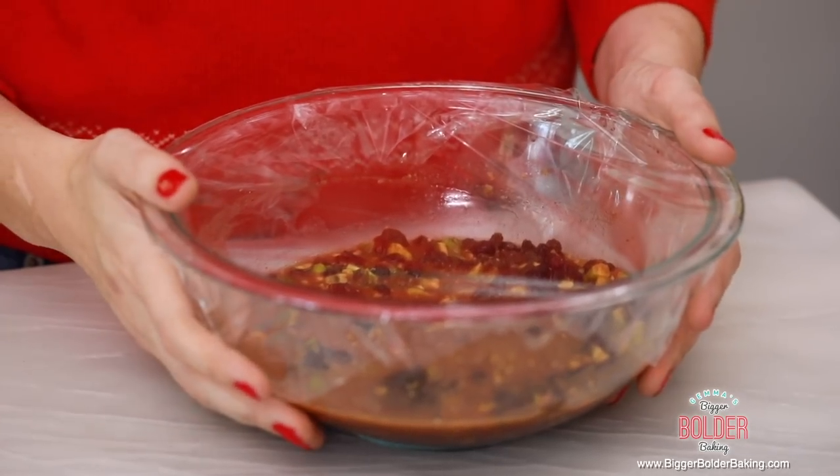You can do it for a few hours, but preferably you can do it the day before, so it gives it really good time to develop all of those flavors. So while the fruit is soaking, I'm going to get started on my ice cream.